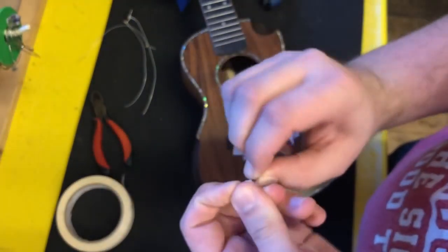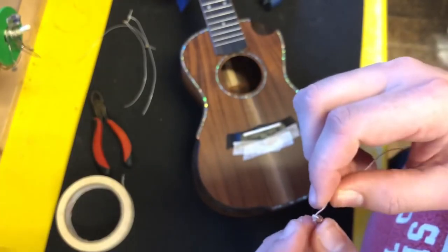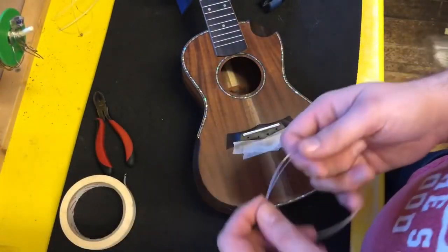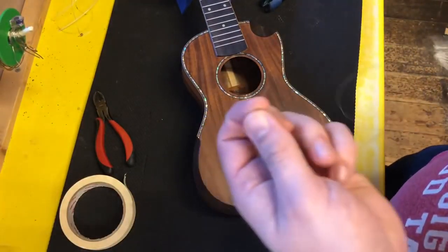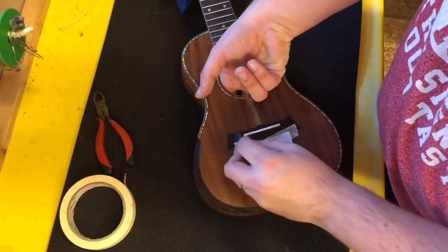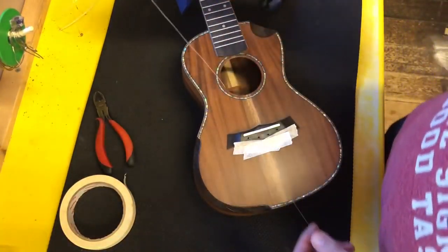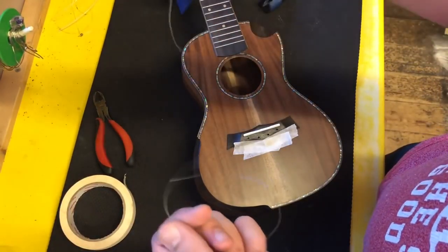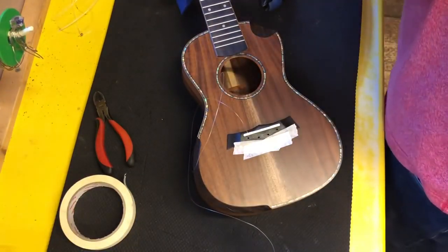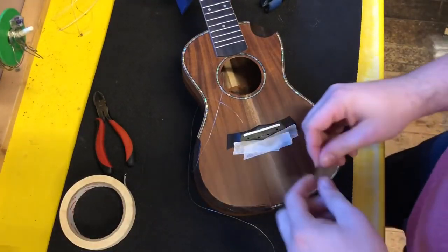With the ball end cut off, we're going to save that for the next string we put on. But you don't actually need the ball end to do this job — you can do this just by tying a knot in the string, and in fact that's what I'm going to do today. So if you're not going to use the ball end method, you would take the end of the string, put it into the ukulele, and feed it through considerably until you can pull it out of the sound hole with your finger. Then have the string half and half — 50-50 out of the instrument and 50-50 the other side — and just leave that for a moment and fit the other strings.